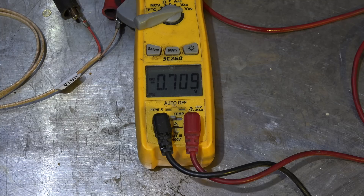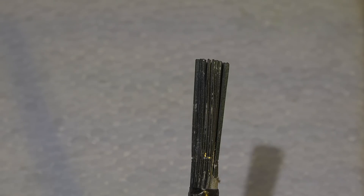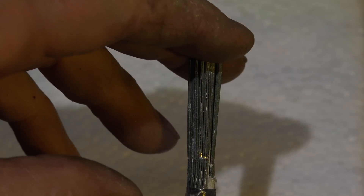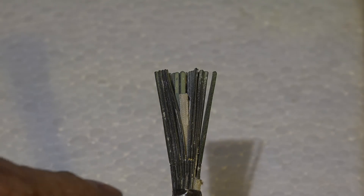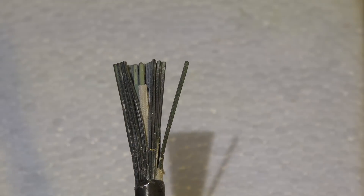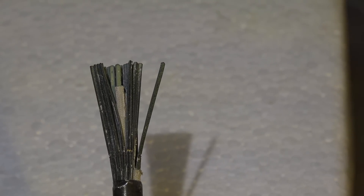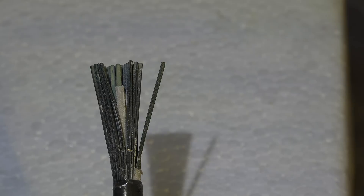I'm going to go ahead and tear apart this thermopile and let's see what's inside it. This is what it looks like when it's taken apart — you can see there's just a whole bunch of little thermocouples in there. Let me spread it apart; you can kind of see there's wiring in the center, but each one of these is a thermocouple, and they're all just wired in series. Pretty much the simplest thing you'd ever think of.